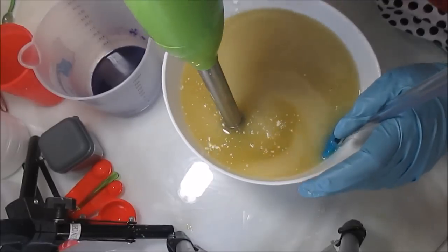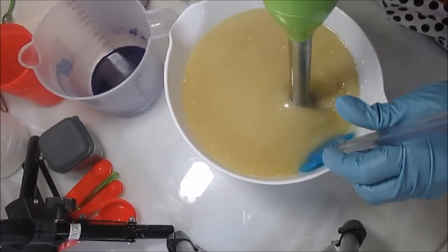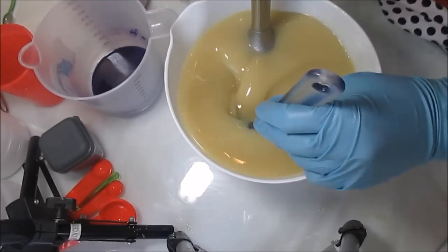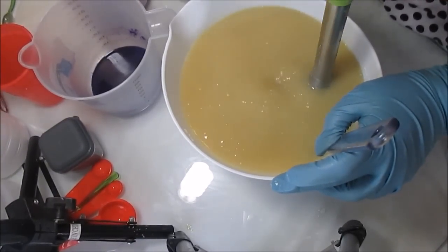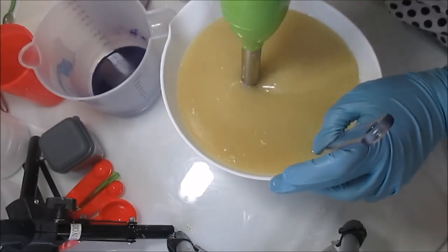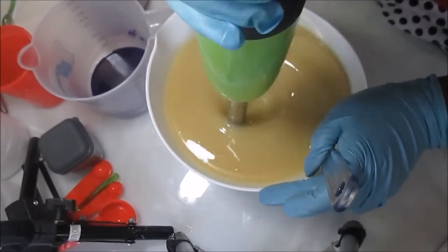I'm only going to bring this to emulsification - I'm not going to bring it to trace - just because of the design. I believe for this design you need a very, very light trace. By the time I finish mixing in the colorants and fragrance, it should be at a very thin trace.